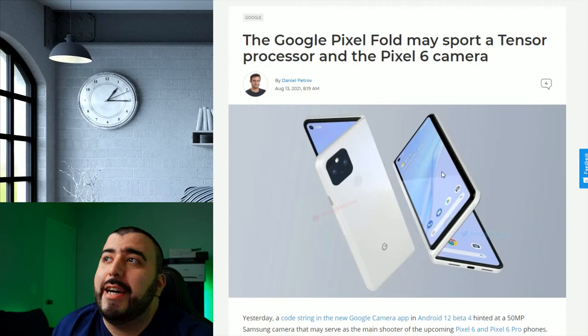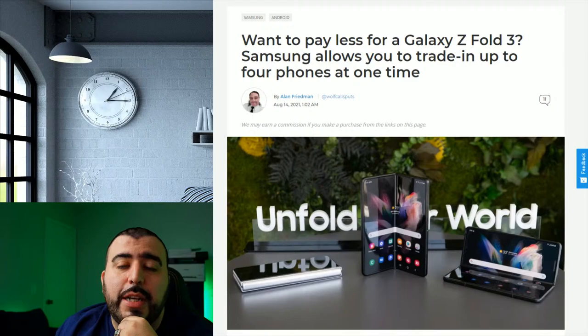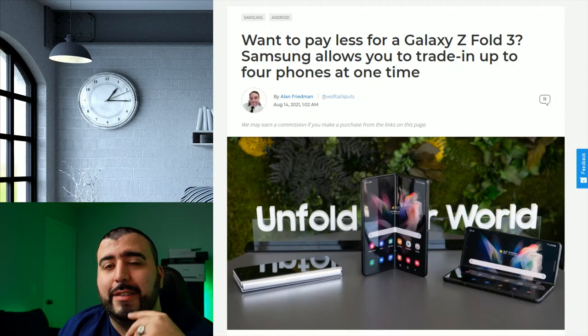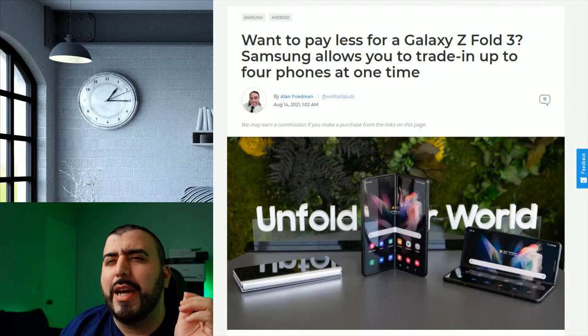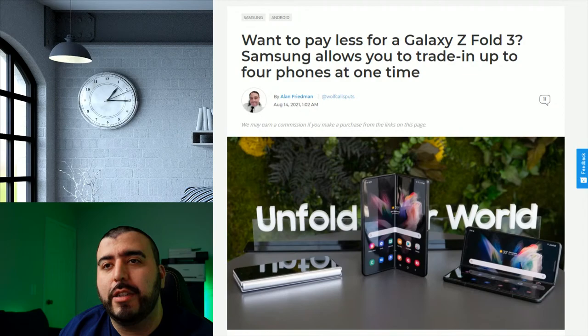Two more things: if you're planning on trading in for the Galaxy Fold 3, apparently on Samsung's website — as Ev Leaks pointed out — you can actually trade in up to four devices. LG trade-in values are very low; my daughter's phone got about $80. I was sad to see you could not trade in OnePlus phones, at least not at launch.